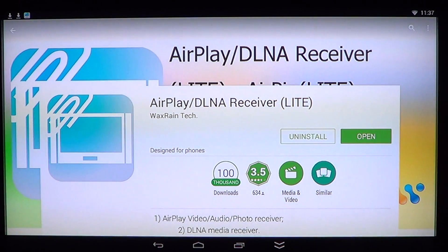This is probably the start of a series of videos on doing AirPlay on your Android TV box. This is installed on my Android TV box with KitKat version 4.4.2 and it's a video, audio and photo receiver, as they say, and a DLNA media receiver.